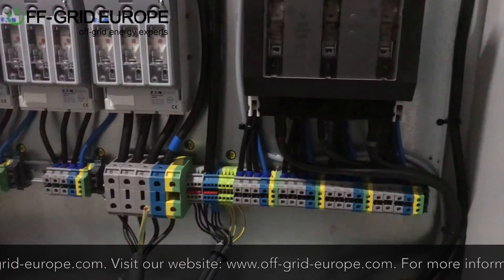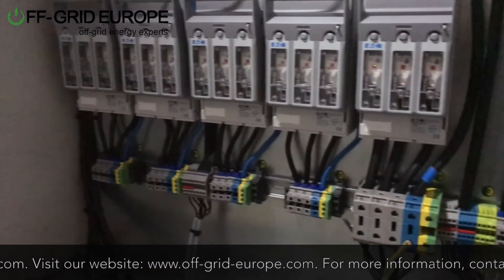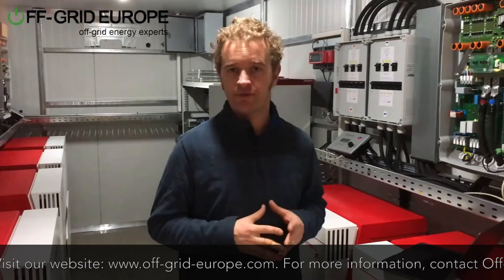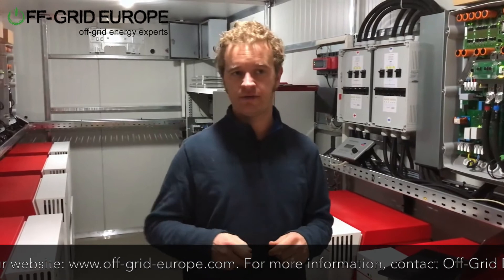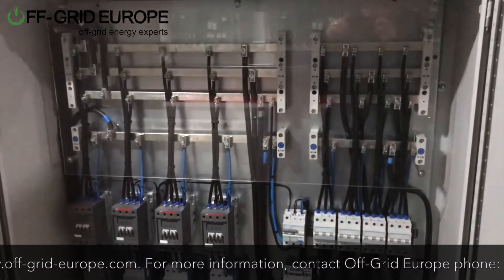We have built terminal blocks into this particular container where the Tri-Powers can be mounted externally, and then put in for the three-phase connection straight into these terminal blocks and be ready for installation.